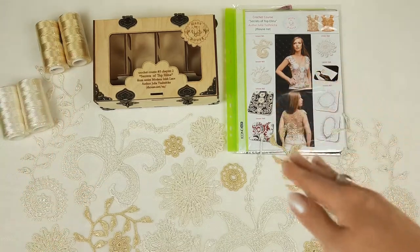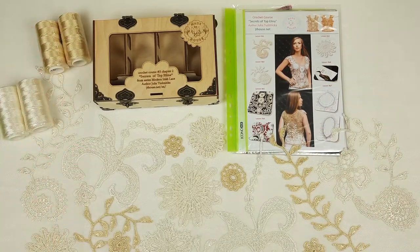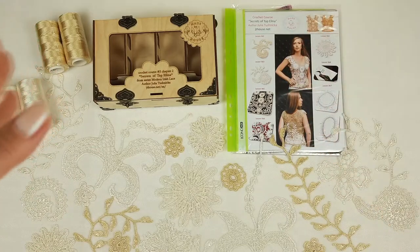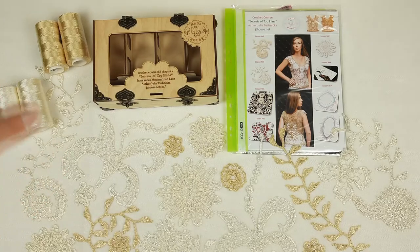You can see this top at the cover of the magazine. We have ivory and golden beige, 100% Italian viscose. These threads we will place into this crochet box. Also I have placed there a USB flash drive and a crochet hook that is perfect for this thread.